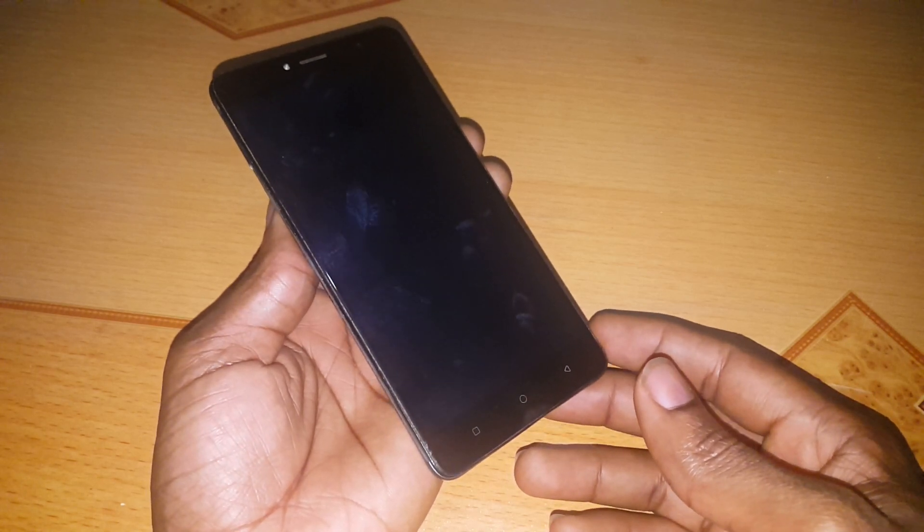Hello YouTube, this is John. In this video, I'm going to quickly show you how to hard reset your Tecno L9 Plus.